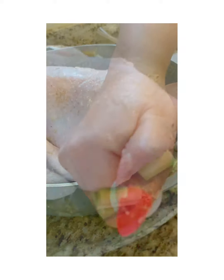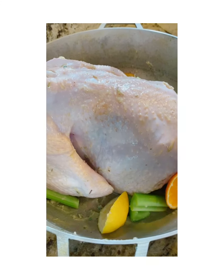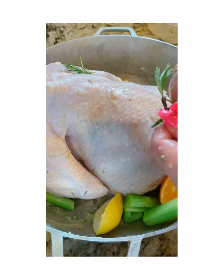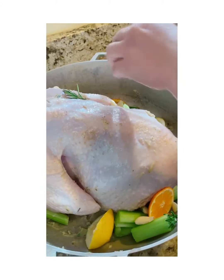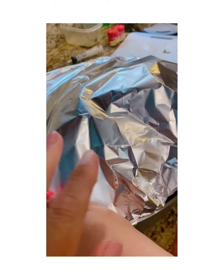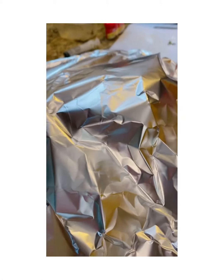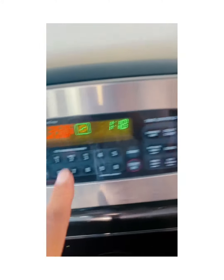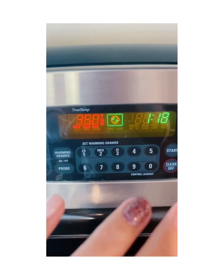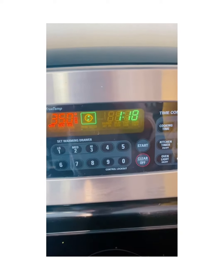We're putting our veggies inside — lemons, celery, oranges, rosemary, and garlic, just throwing it all in. Then we cover the turkey, leaving a little opening, and it goes in the oven at 350 for two and a half hours. Remember, cooking time depends on the size of the turkey — this one is 11 pounds.